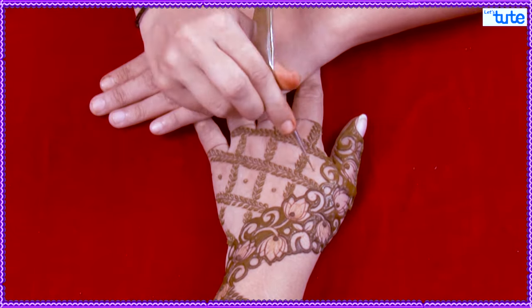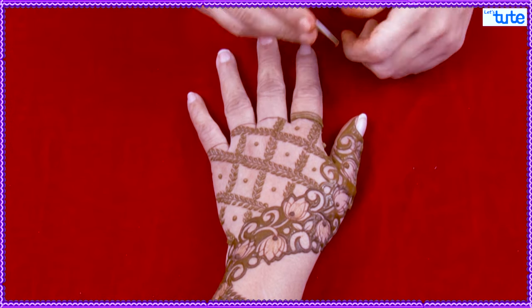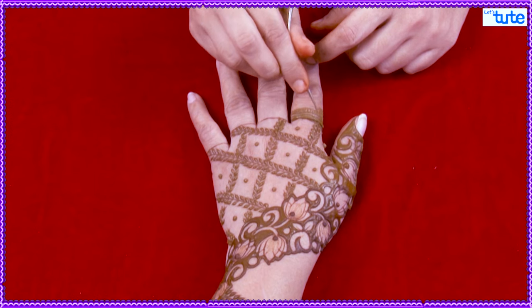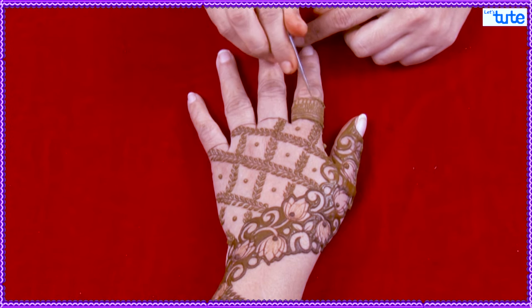Now, you can make a flower in the dot, which will give you a good look. Make sure that you have another filling for fingers. If you have a check on your fingers, it will be a little empty. So now, make a different filling for fingers.